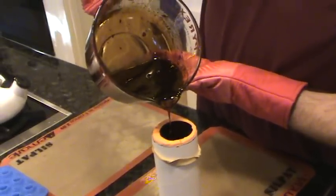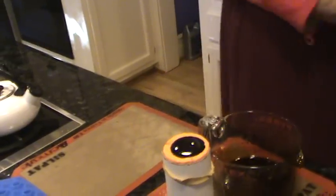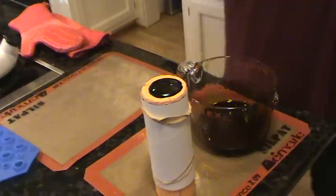And we pour it all the way to the top of the mold. Then we let it sit until it cools a bit, then pour out the excess and put it in the fridge.